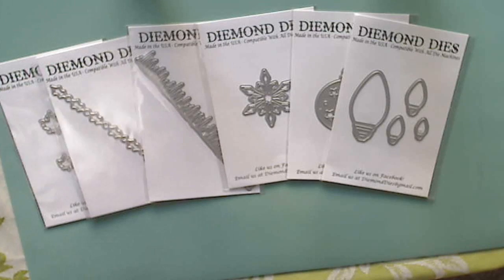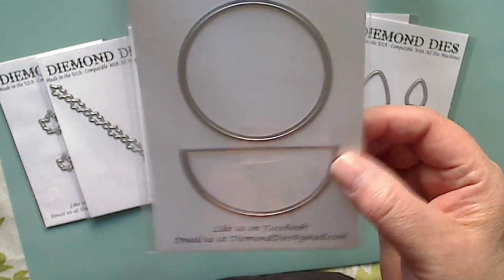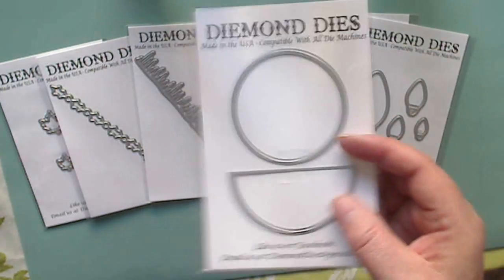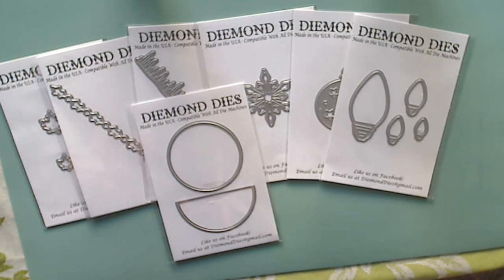These are new for Diemond Dies and I haven't played with one yet — I can't wait to try. They're called Easy Flip, and this is the Easy Flip Circle Card die. It doesn't look like much on its own, but these are used to make some really cute pop-ups. I will show you those in a future project.